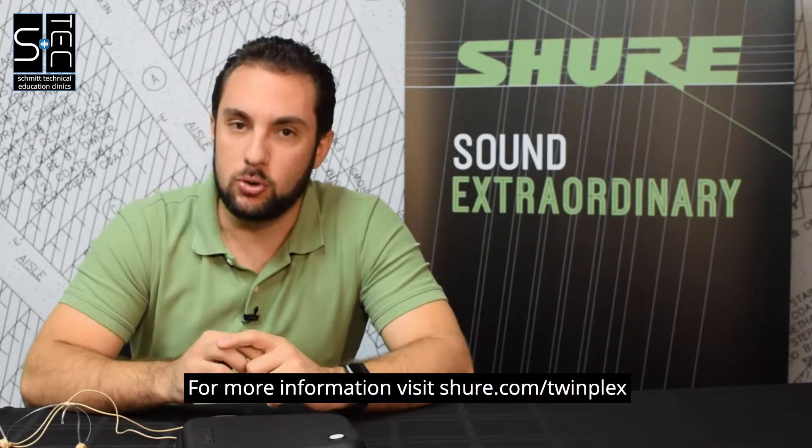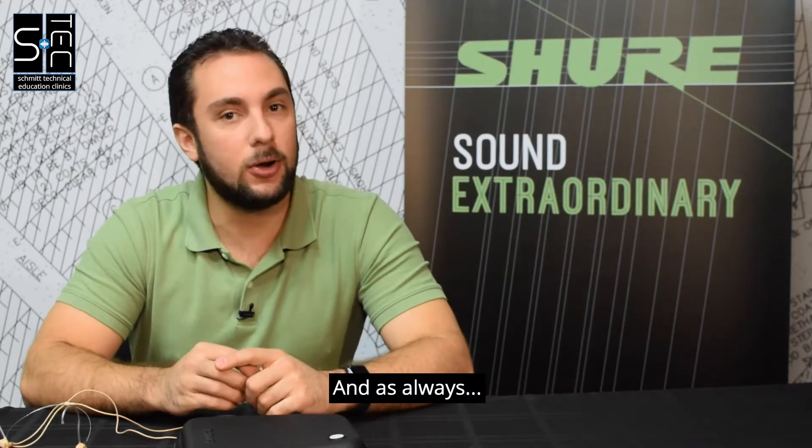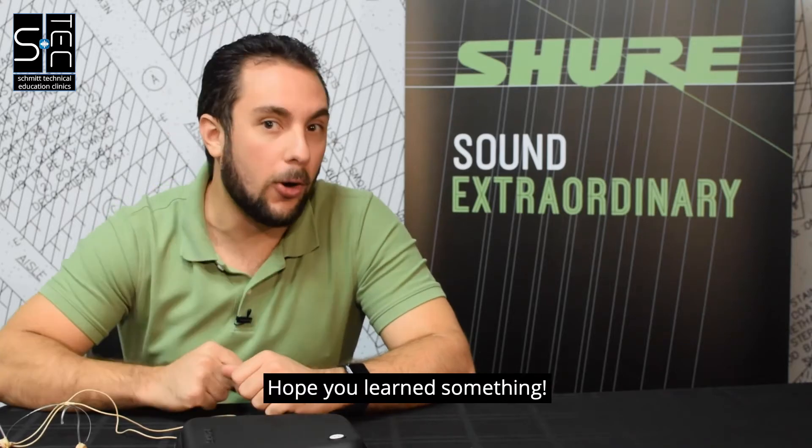For more information, visit shure.com/twinplex, and as always, thanks for watching. Hope you learned something.